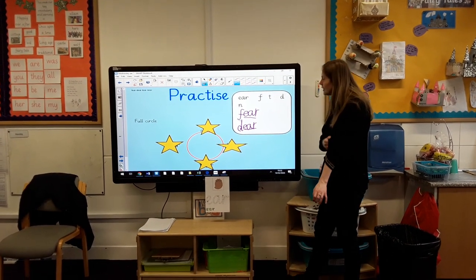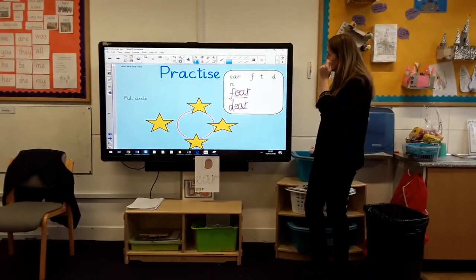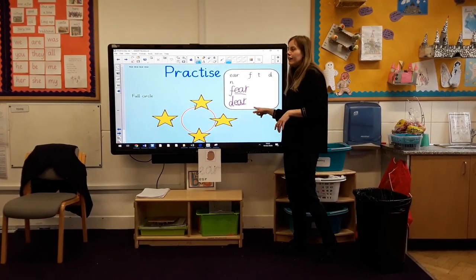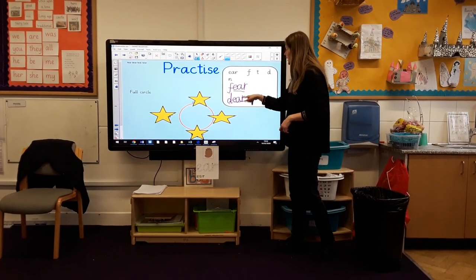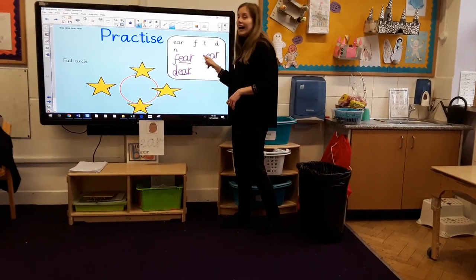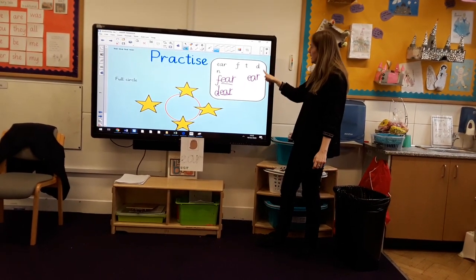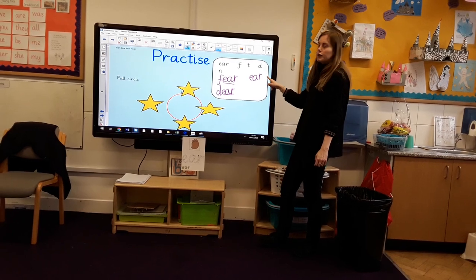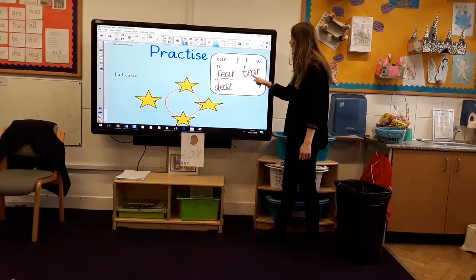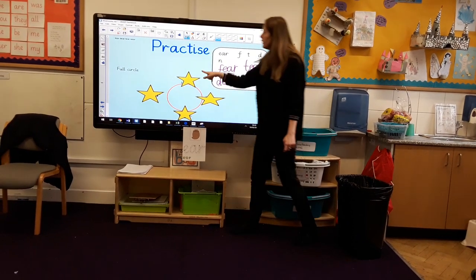Shall we see if we can do another word? Let's see if we can write the word tear — we're feeling a little bit sad. We've already read the word. Let's see if we can write it: T, EAR. I know I've still got my EAR, but I need a letter at the start. So I've got T, EAR — I need to put the T at the beginning. Let's check: T, EAR. So I've got fear, dear, tear. I've done three of my words!